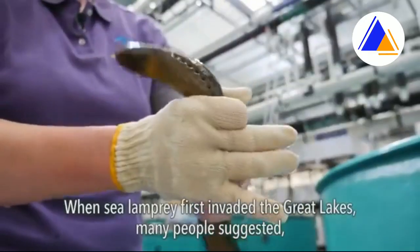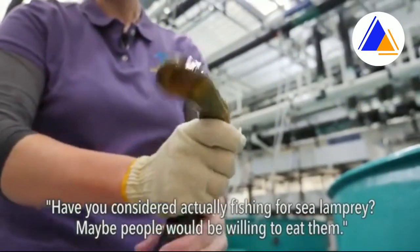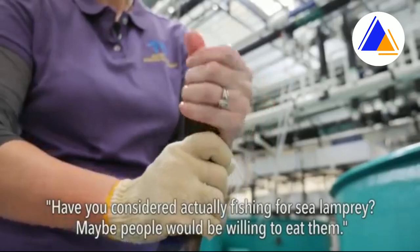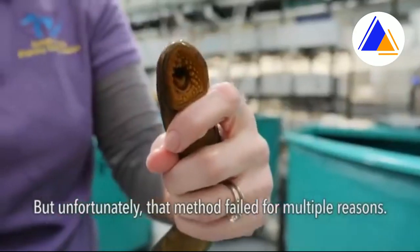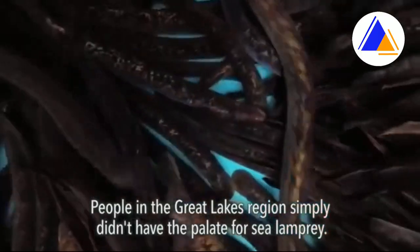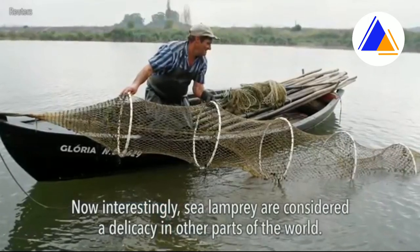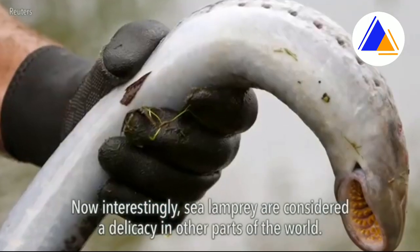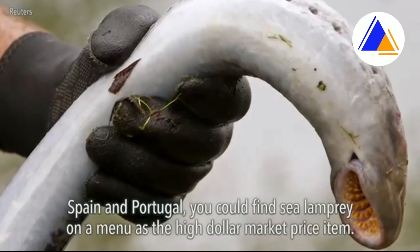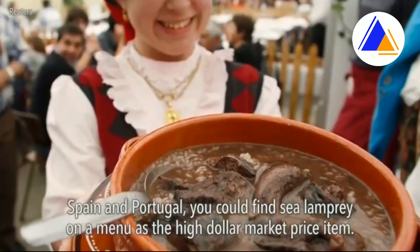When sea lamprey first invaded the Great Lakes, many people suggested: have you considered actually fishing for sea lamprey? Maybe people would be willing to eat them. But unfortunately that method failed for multiple reasons — people in the Great Lakes region simply didn't have the palate for sea lamprey. Interestingly, sea lamprey are considered a delicacy in other parts of the world; in Spain and Portugal you could find sea lamprey on a menu as a high-dollar market price item.